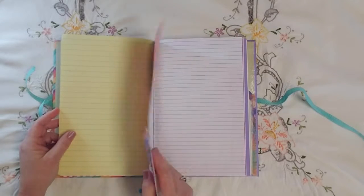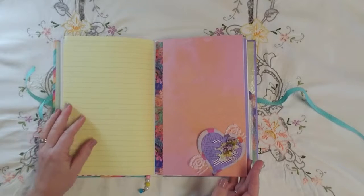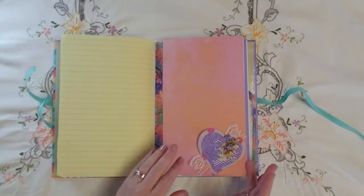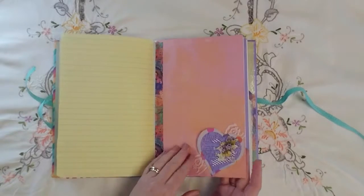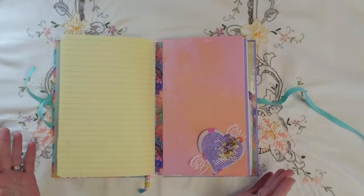On all these scrapbook pages — because the book was seven inches wide, a 12-inch piece of scrapbook cardstock would not give me enough room. I'd need 14 inches.